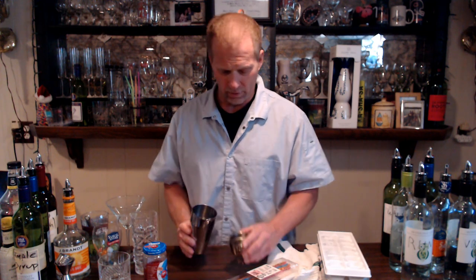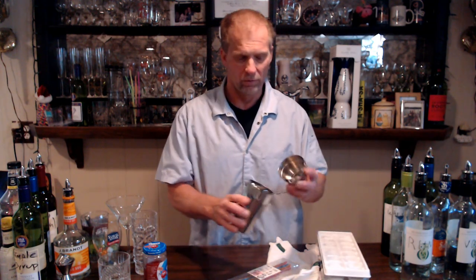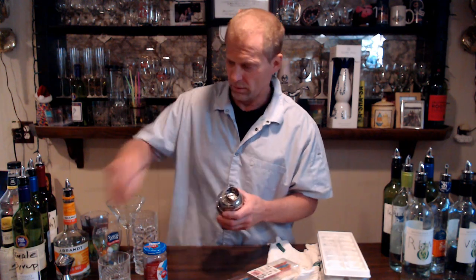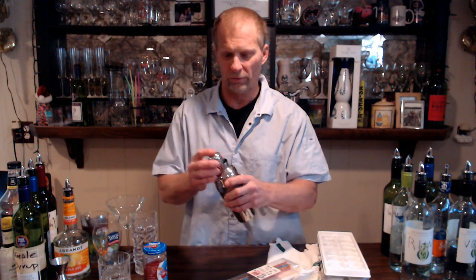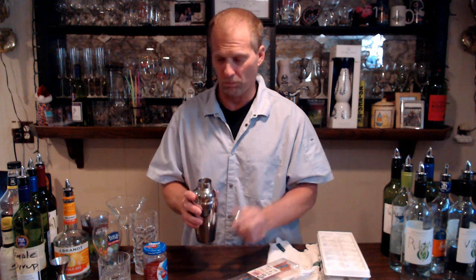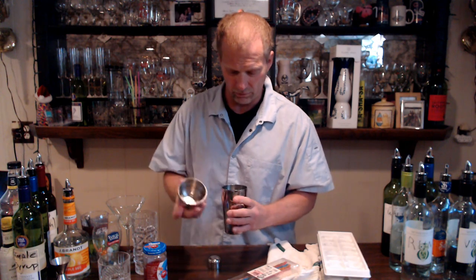Then you have your shaker. This is a shaker and pour — this particular shaker I got at barproducts.com. You put your ice in here, put your cap on, and it's got a little top with built-in holes for a strainer. So you shake your drink or mix it up, pull this off, and just pour it in. It's got that built-in strainer, so that's pretty cool.